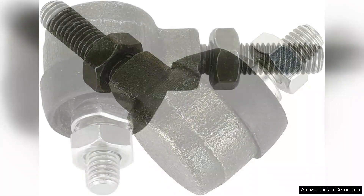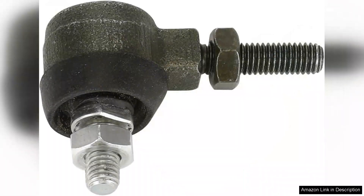Additionally, the price point is quite reasonable considering the quality and performance. I found similar products that were either more expensive or lower in quality, making this kit a great value for money.